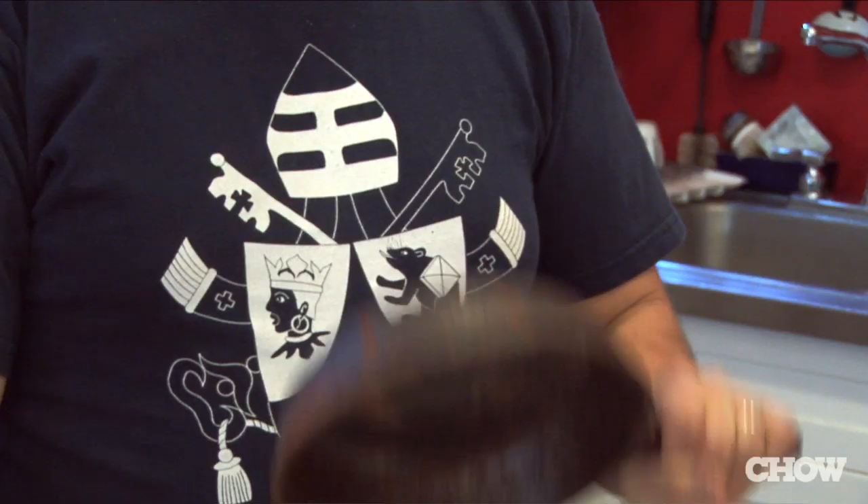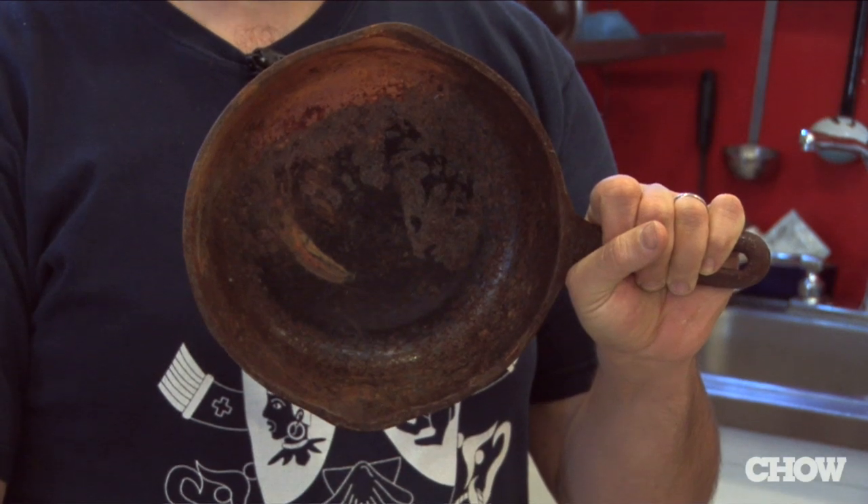Cast iron is a great material for cookware. It's natural, cheap to produce, and if well taken care of can last for generations. Don't be afraid if you find one like this one that's covered in rust. With a little bit of elbow grease you can get it working good as new.